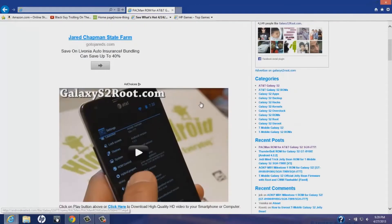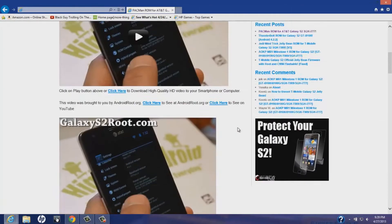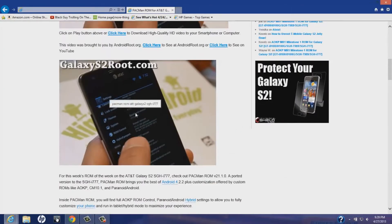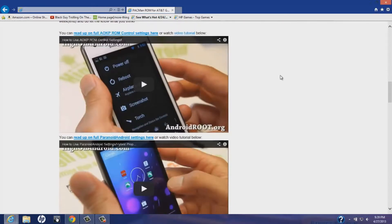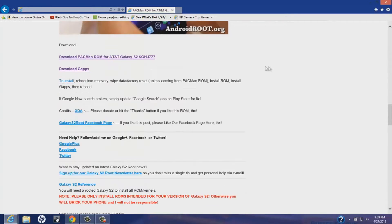This is a ROM that's going to have Android 4.2.2. As you can see, it has a tablet look to it — that's the biggest part of it. I'm gonna be doing a review later on.